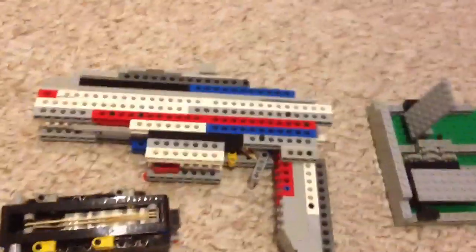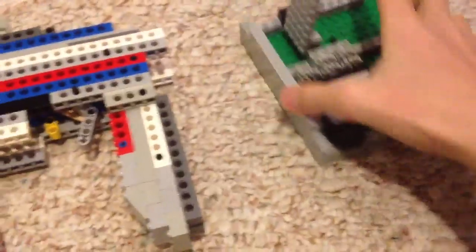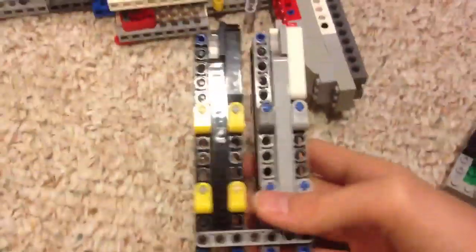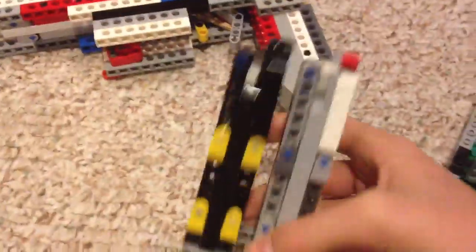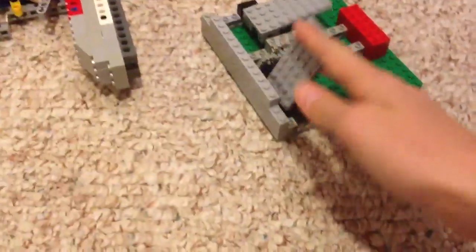This is my Lego gun mechanism update that has been requested by some people. The update part is pretty simple — it's basically just this dual magazine. I just made another magazine and attached it, simple. That fits in and you can go either one for loading. It works pretty good except for sometimes my gun actually breaks these things off.